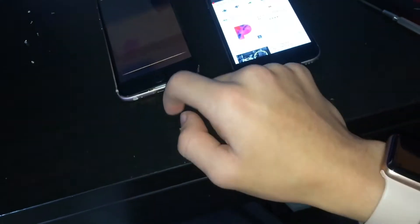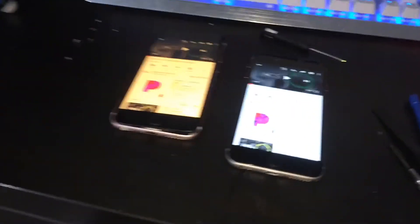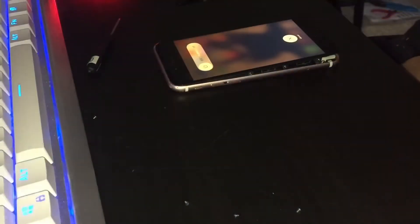Siri. I'm here. Oh yeah, that definitely sounds better — that sounds way better. So what I'm going to do now is replace the dock connector, and I believe that has the microphone that Siri listens to.